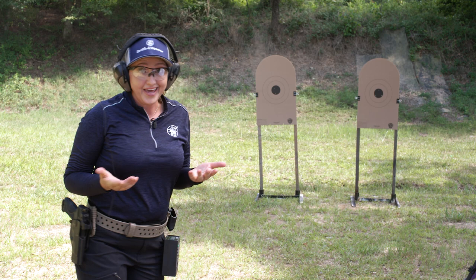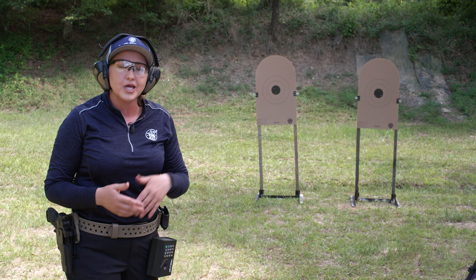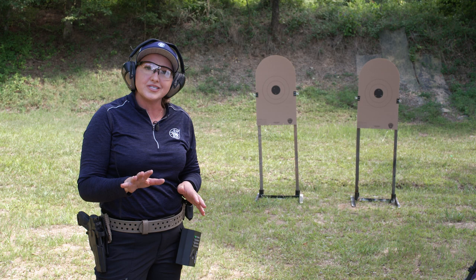There's a pattern here. For the next string of fire, we have three shots, but things change just a little bit. If you don't feel comfortable shooting with one hand, you can shoot this freestyle and just add another second for five seconds. But for the shooting sports that I compete in, this next string of fire requires me to draw, transfer to my weak hand, and shoot three shots on each target in eight seconds.